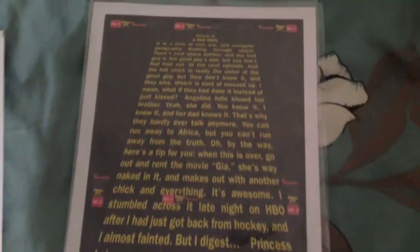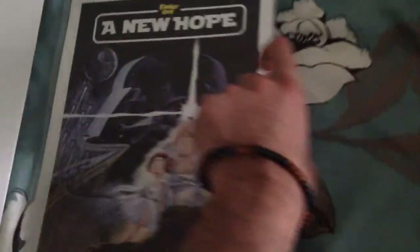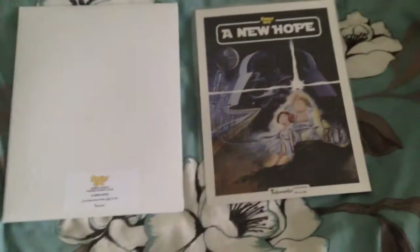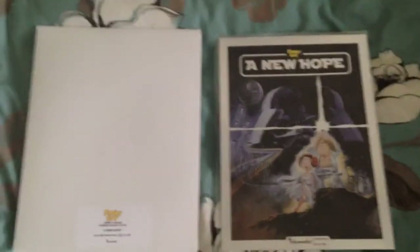If you guys are wondering what's at the back, I'll show you guys that as well. Just focus onto that. So yeah, just pause and read guys, because it's going to take forever. Hope this makes up for my absence for a long time. So here we have the Family Guy Inkworks Limited Edition Uncut Press Sheet.